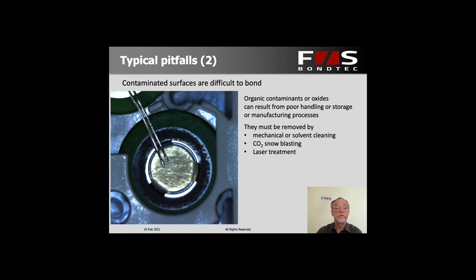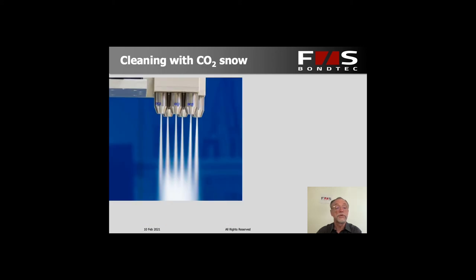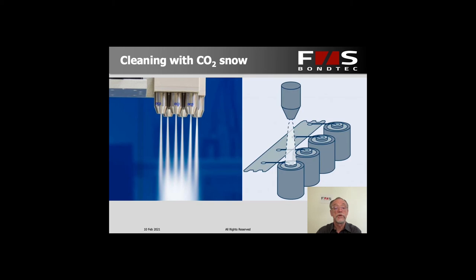There are a variety of processes to remove contaminants — mechanical, solvent, or laser treatment. One process we like a lot is blasting by dry ice, also called CO2 snow. The way this works is you have one or several nozzles and push CO2 gas out under very high pressure. Since the CO2 gas comes out of a high-pressure tank at room temperature, when releasing the pressure it cools off and becomes dry ice, which works a little bit like sandblasting. Blasting a jet like this over the battery cell poles cleans them very efficiently.